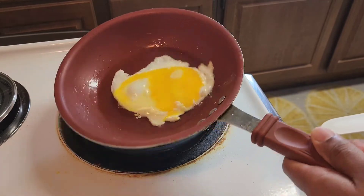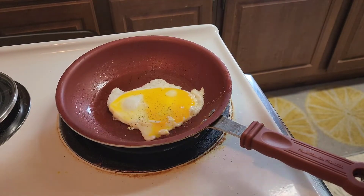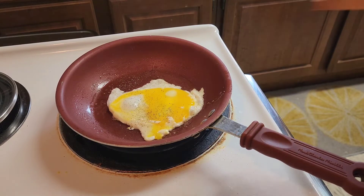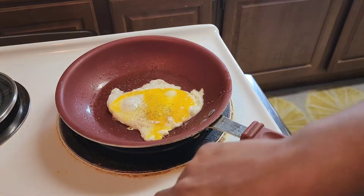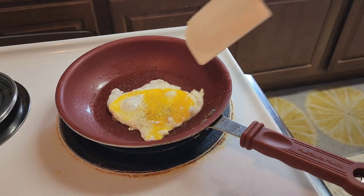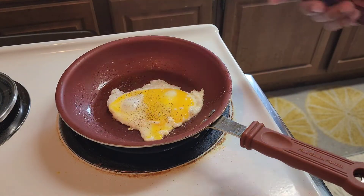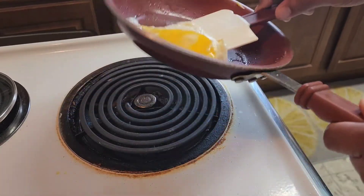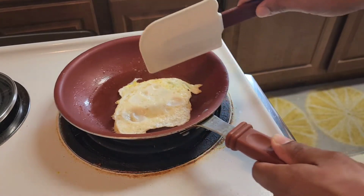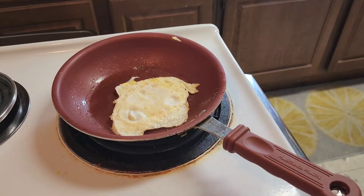Go ahead and season with some salt and pepper. Then we're gonna flip it — as you see, it's cooking on one side and about halfway cooked. Go ahead and take our spatula and flip it.